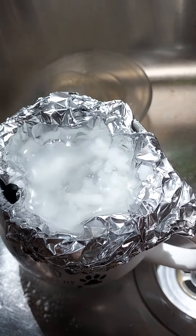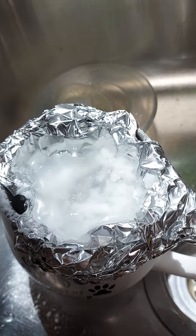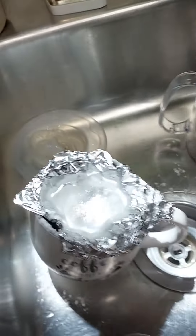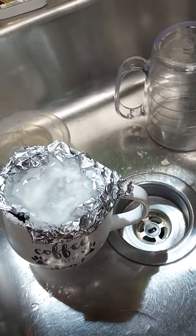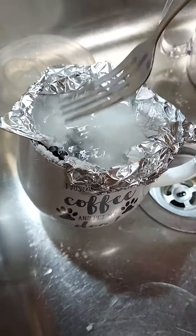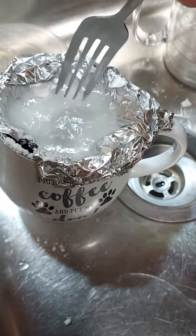Yeah, that one's really reacting. Let me grab something here. Let's see if this'll clean up.